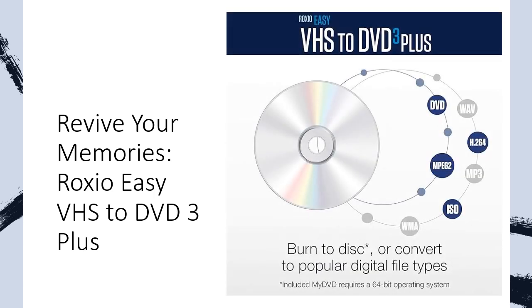Tired of watching grainy, shaky footage from your old VHS tapes? Roxio Easy VHS to DVD 3 Plus offers powerful editing tools to breathe new life into your videos. Enhance color, stabilize shaky footage, and reduce noise to create stunning, professional-looking results. Transform your old home movies into polished masterpieces with ease.